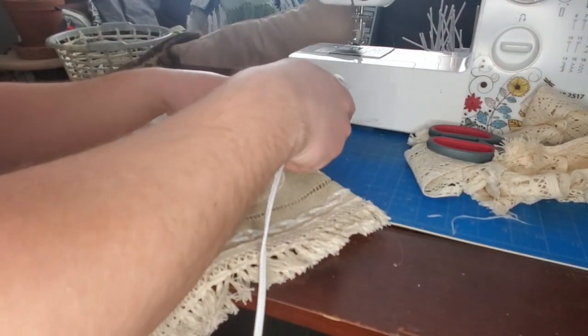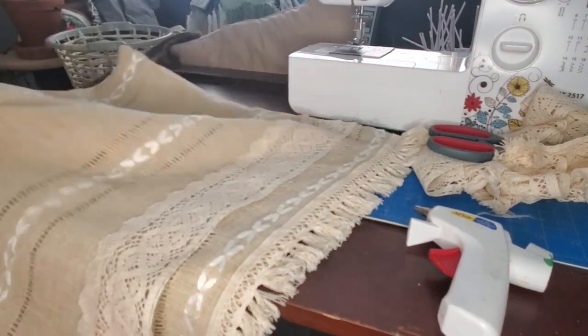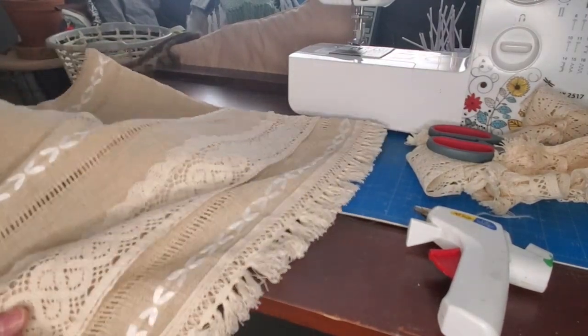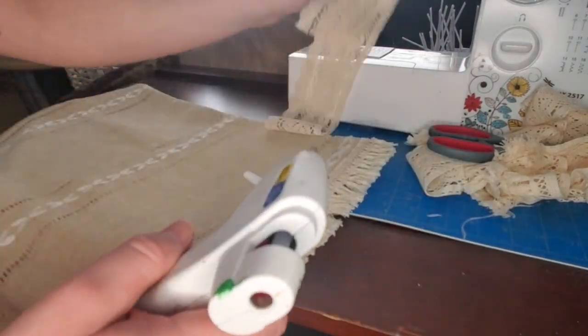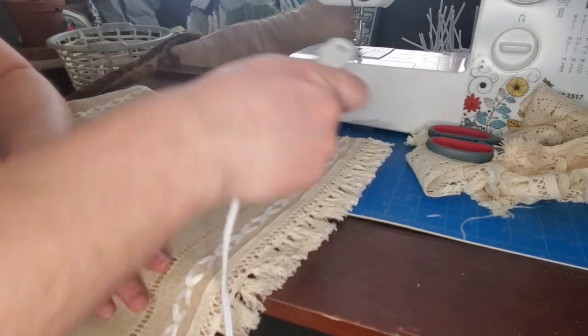Hot gluing the fringe and lace onto the pillowcase was a lot easier than sewing it on. Sewing it would have taken way longer and been really intricate — I'm pretty sure I would have messed up. This is a pretty foolproof DIY for any of you guys to do and create a really nice-looking pillow for your home. And here's the finished product.